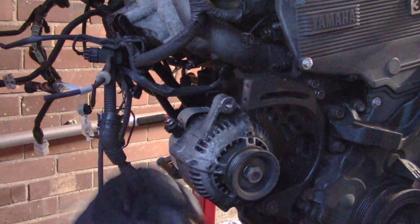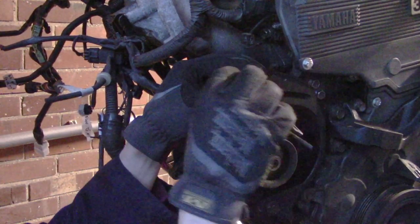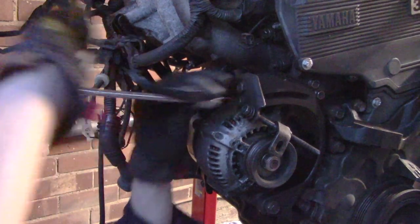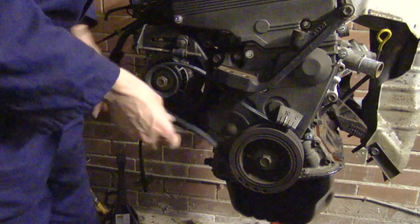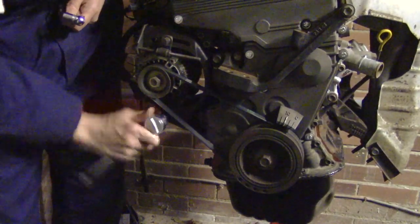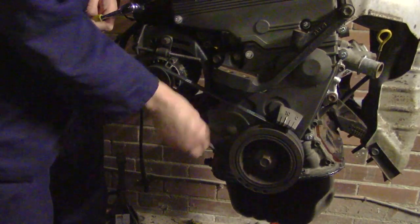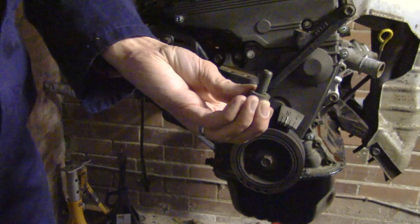Next up is the locking mechanism, which I believe goes like that. That one goes through and into the alternator. There it is. Double check — cool. The only thing is this bolt was also in the alternator bag and I have no idea where it came from.